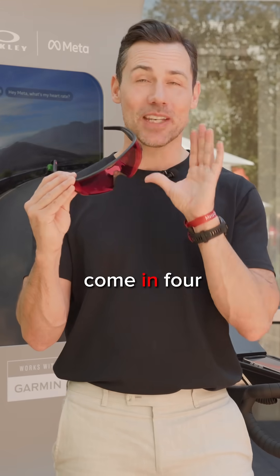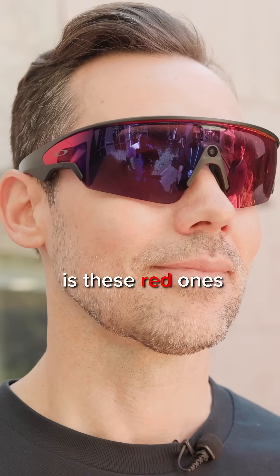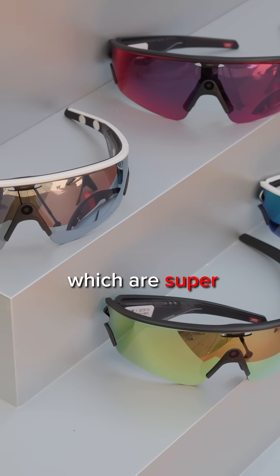These Prism lenses come in four really cool colors: black, Rode — which are these red ones here — Sapphire, as well as 24k gold, which are super blingy and cool.